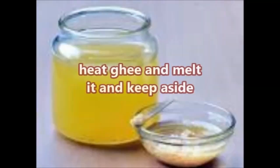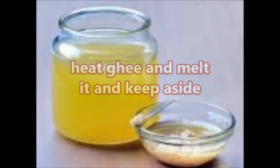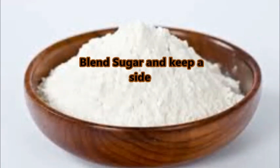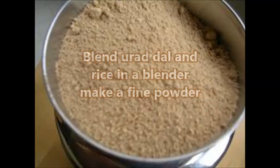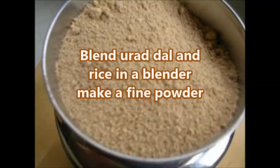Heat ghee, melt it, and keep aside. Blend sugar and keep aside. Now blend the urad dal and rice together in a blender to make a fine powder.